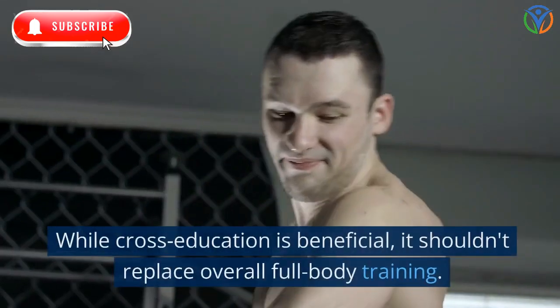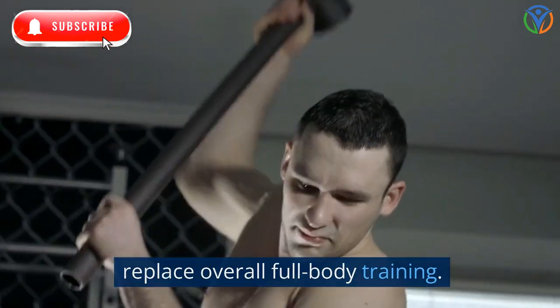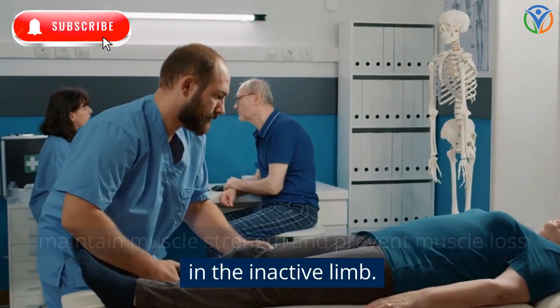Complementary training approach: while cross-education is beneficial, it shouldn't replace overall full-body training. It works best as a complementary approach to maintain muscle strength and prevent muscle loss in the inactive limb.